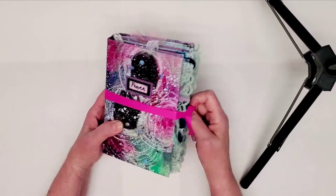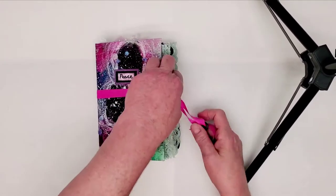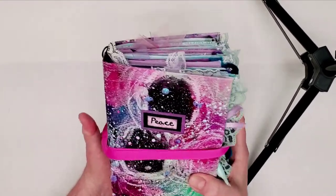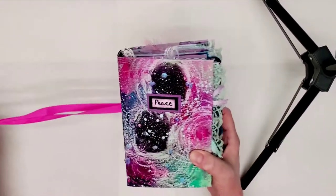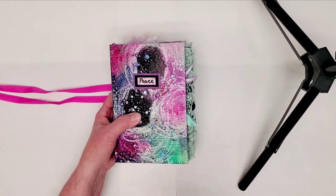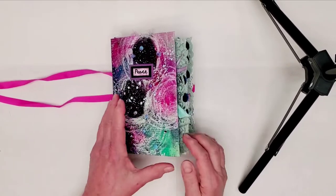I'll have to do something if I want this to hold up. But since I'm not selling my journals at this time, that's okay — I'm learning as I go. This is only about the sixth journal I've ever made from scratch, and I'm going to show it to you here.